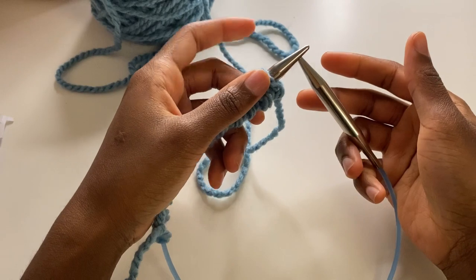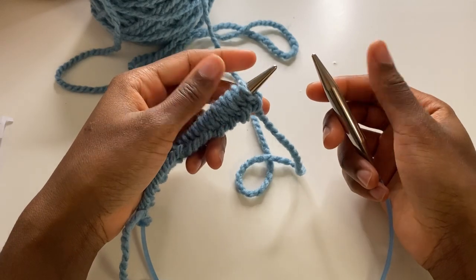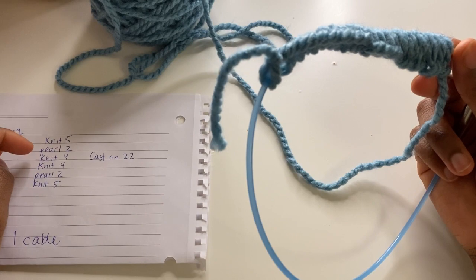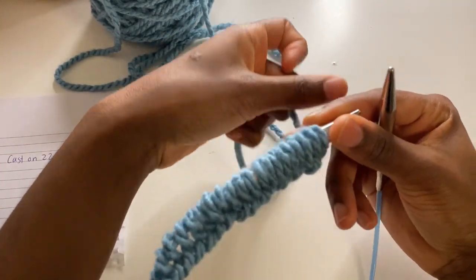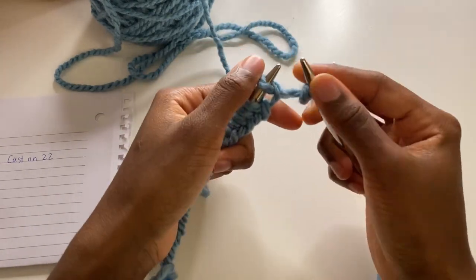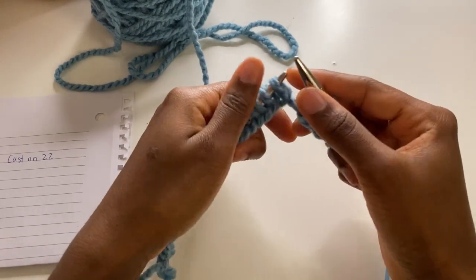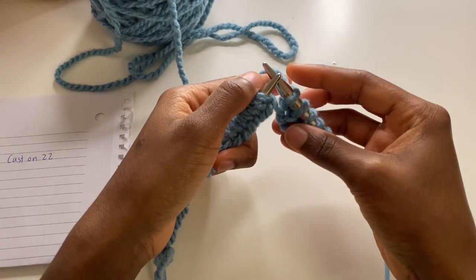Now I'm going to grab my other needle. Usually at this point you can do a knit one, purl one for a border, but I'm not going to do a border — I'm just going to start doing my cable. I'm going to follow along with my picture. First step is to knit five, so you're going to grab your yarn and do a regular knit stitch: one, two, three, four, and five.